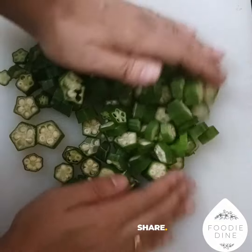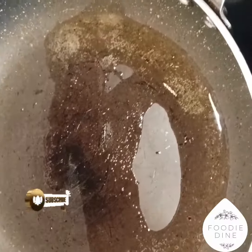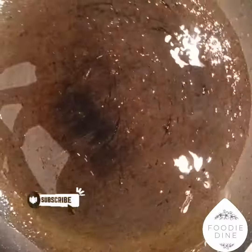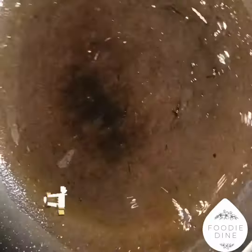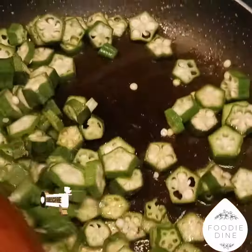We have to make our own pieces. I will put a nonstick pan in 3 teaspoons. I will put it in medium flame.